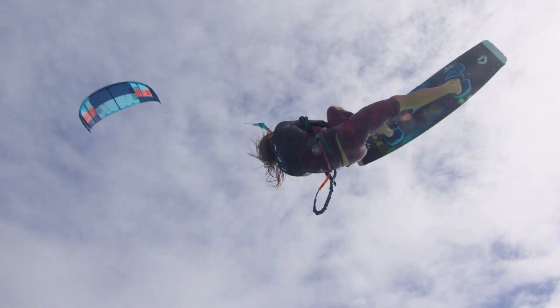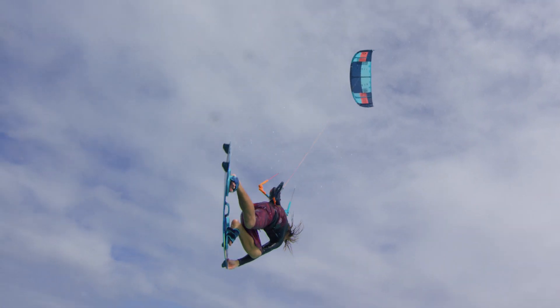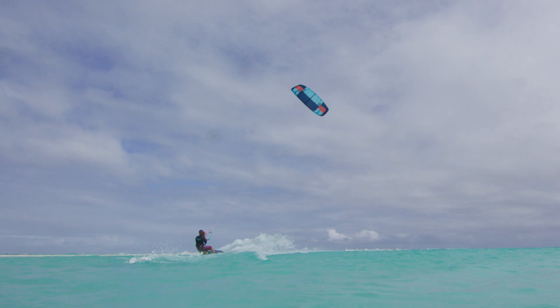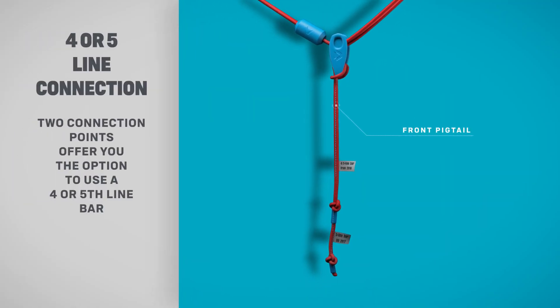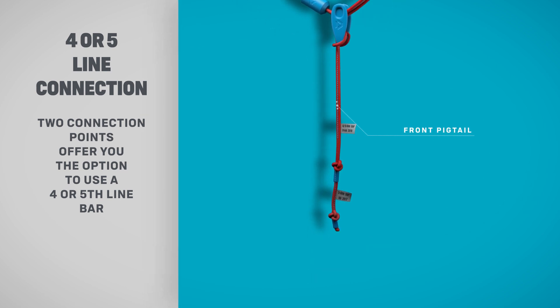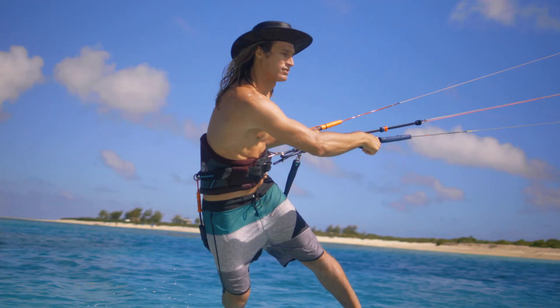The new four-five-line connection gives double the options. Connect a four-line bar using the upper knots on the two-knot front pigtails, or switch to five lines using the lower pigtail knots together with a lightly loaded nose line.